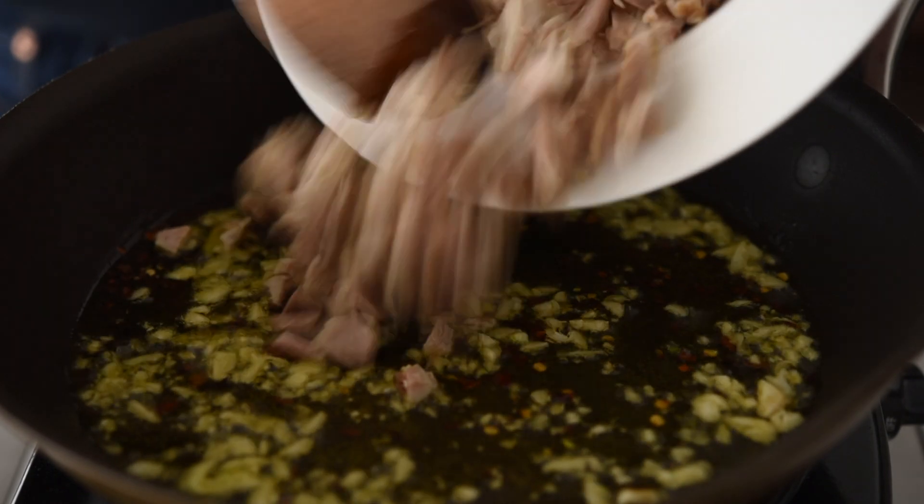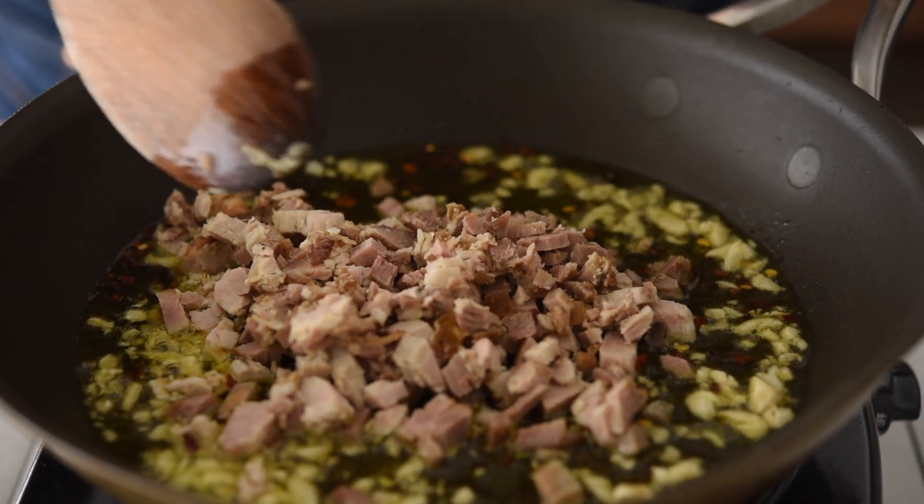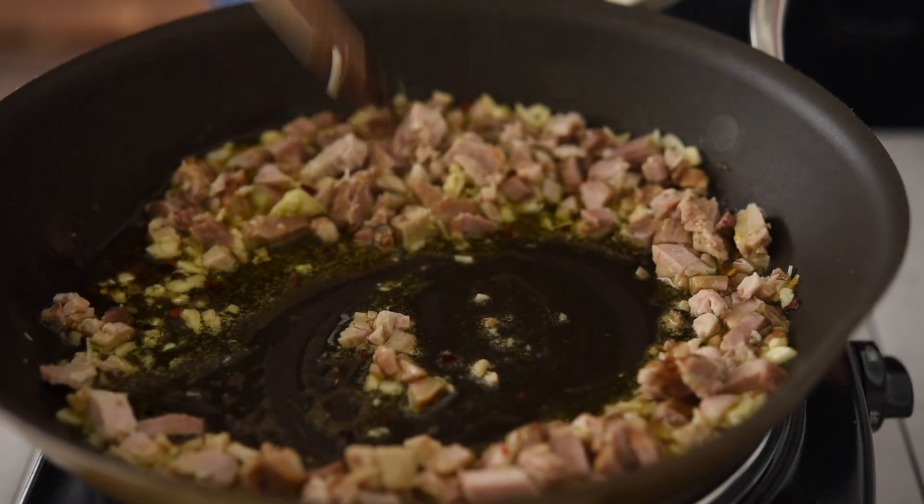The pork is the leftover pork from last week's video. All I've done is chop that up into a really fine dice, because the beauty of this dish is that you have this wonderful pasta and you get all these little flavor explosions clinging to it — the garlic, the capers, the pork, the chilli, all that good stuff.